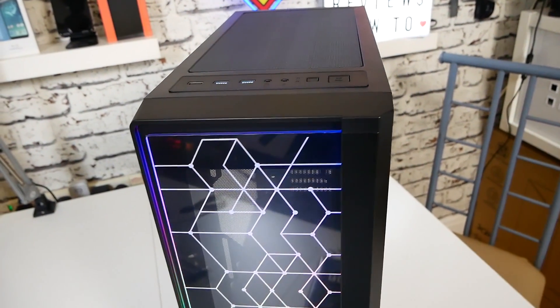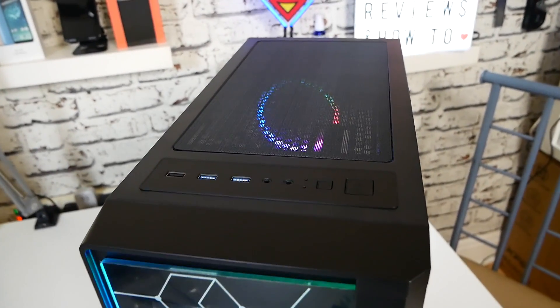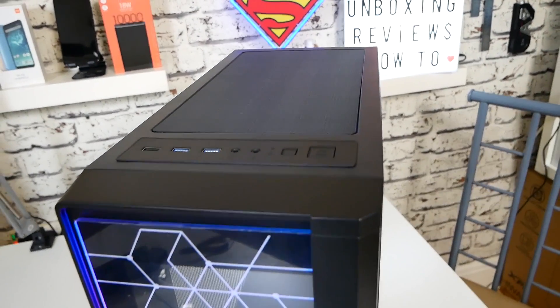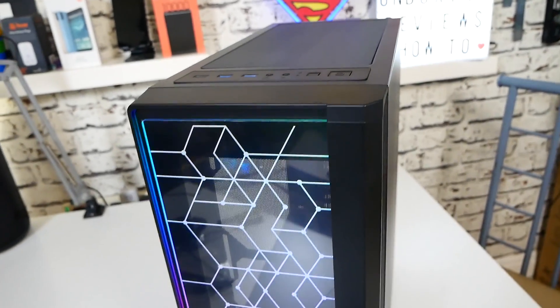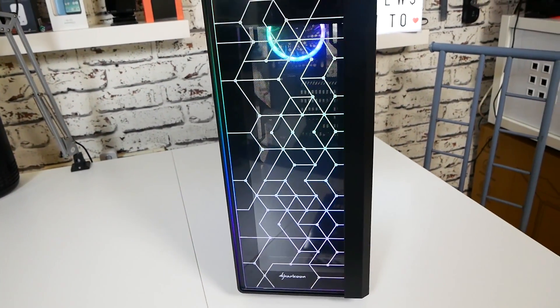That is modular bays, tempered glass side panel and front panel, addressable RGB features, plenty of USB options, lots of room for water cooling, and all those nice features like filtration. So let's go round the case and have a look at it.